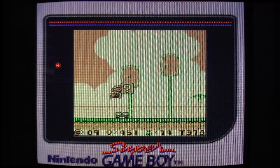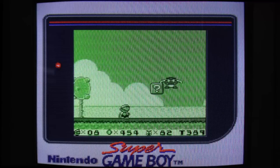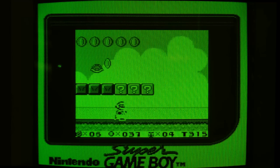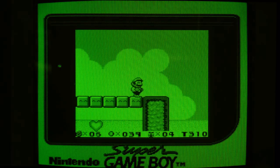Mario Land 2 has a rather muted palette by default. There is a green option, of course. And now the all-green version. I left the border on when I captured this footage, so it might be a little too much green. I'll mask it out.